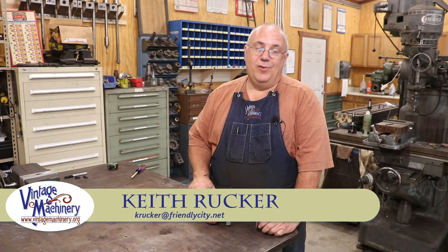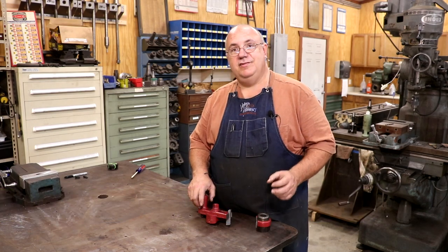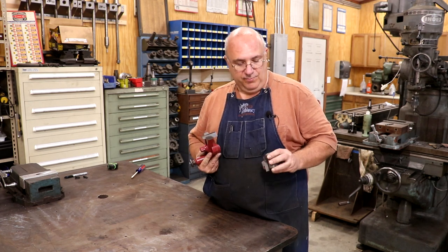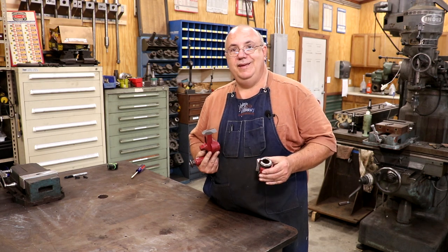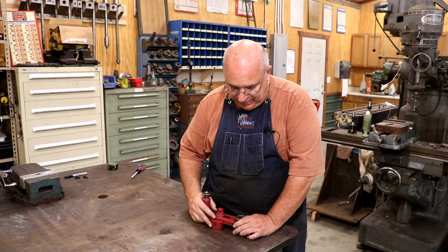Hello, Keith Rucker here at VintageMachinery.org. Today we're back to working on our metal planer restoration, and today's task is going to be repairing a broken casting. We broke this piece while we were doing some testing on the machine a couple of weeks ago, and I need to get it knocked out so that we can get this machine tested up and running like it should.